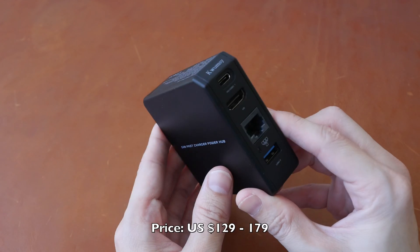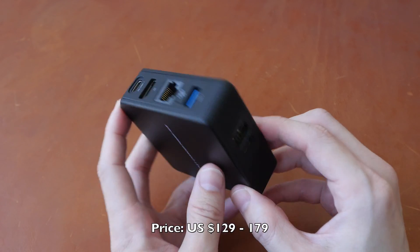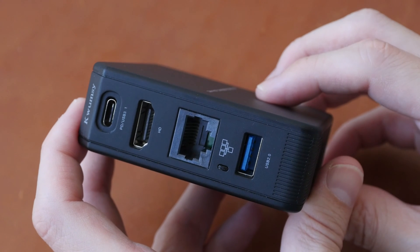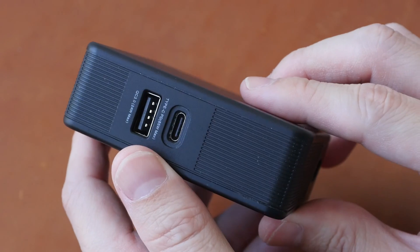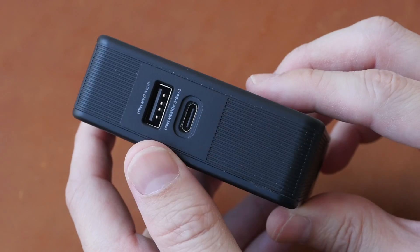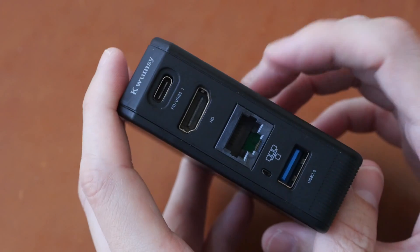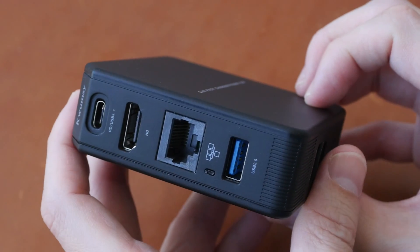Hey everyone, Teo here. Today I'm reviewing the Qwamzy PH1GAN charger which can also be used as a hub. When the company contacted me to review this, I wasn't really interested because it's just a charger — people don't really need to watch reviews before they buy chargers. But then I saw it has HDMI and Ethernet, so maybe this is something worth looking at.